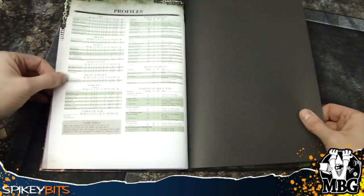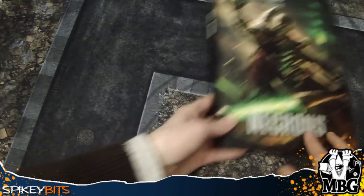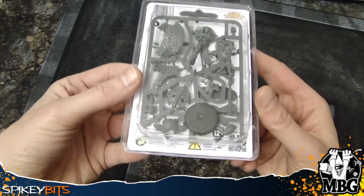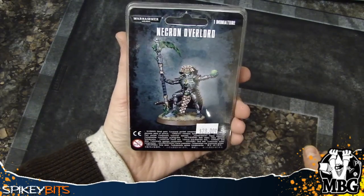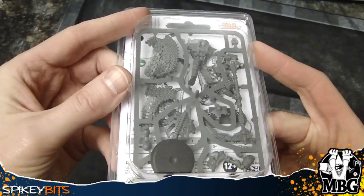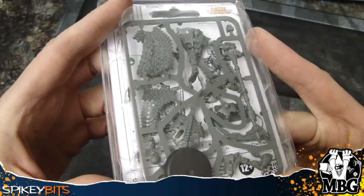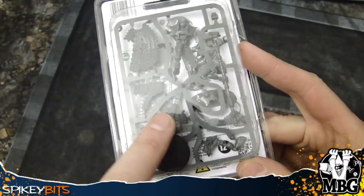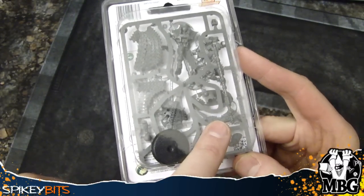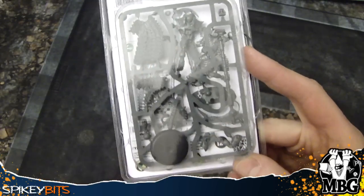Then you get into the profile section right there. But I wanted to show you real quick the new Necron Overlord — boom, Necron Overlord. Pretty cool. It's a really cool multi-part kit. Check it — you've got different separate backs, you've got the Void Reaper of course, which I just showed you the stats for. Pretty nuts. And then just lots of different parts there. That's really cool as well.